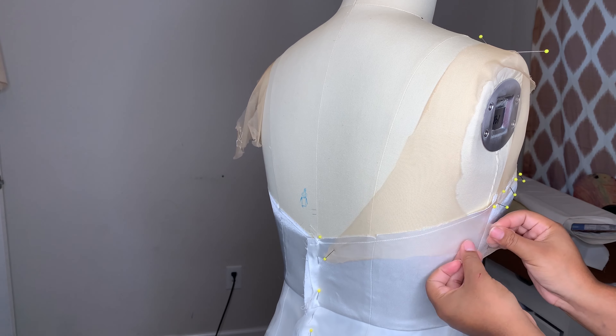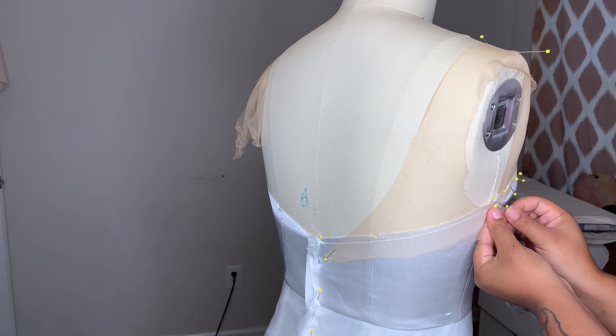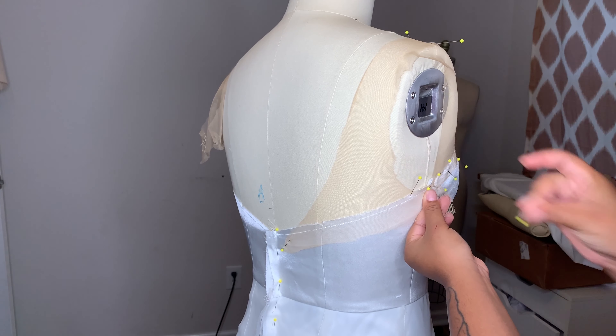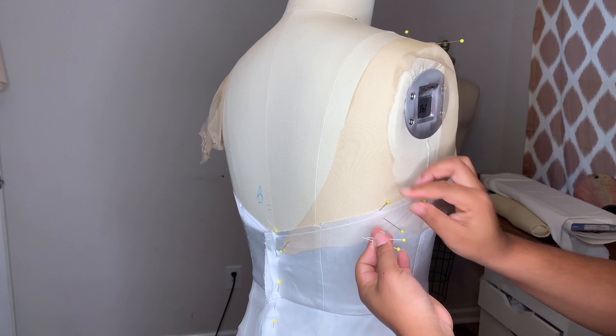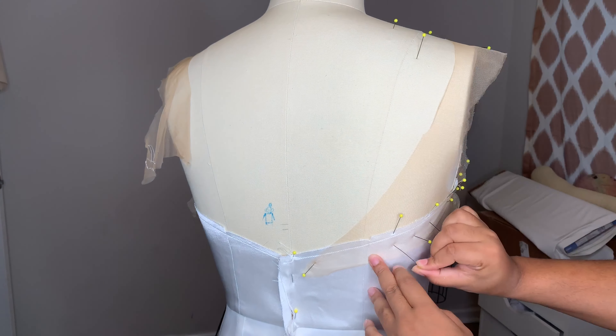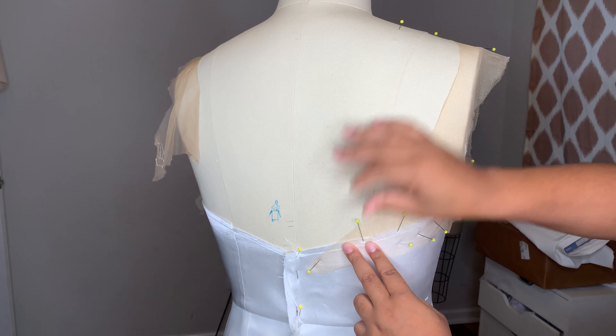I'm going to do the same thing in the back. You want to pull it nice and tight so that it is like a second skin. Don't worry about the edges of the illusion neckline here — we're going to finish it off and some of this is going to be covered with lace as well.